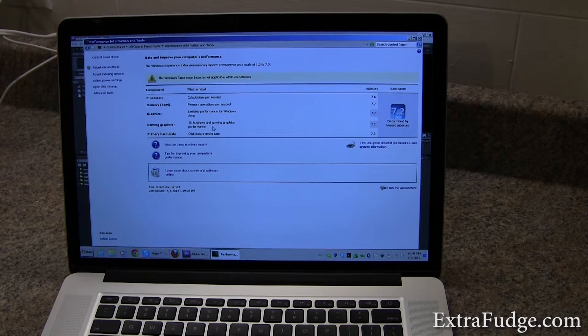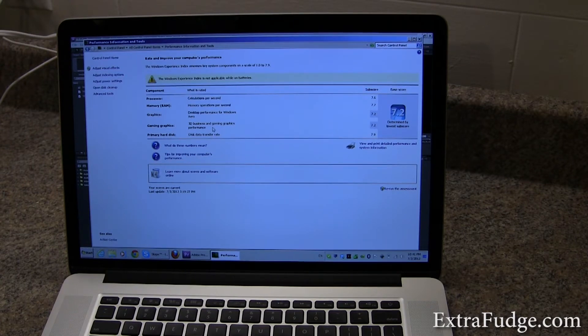It does not even come close to this. So: 7.6 for the processor, 7.7 for the memory, 7.2 for the graphics, 7.2 for the gaming graphics, and the SSD drive — which came with 256 gigabytes — scored a 7.9.